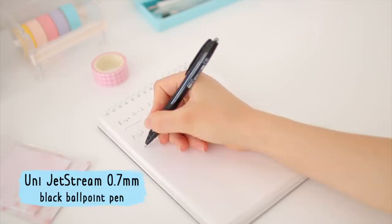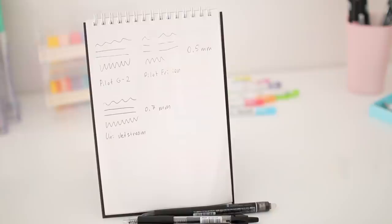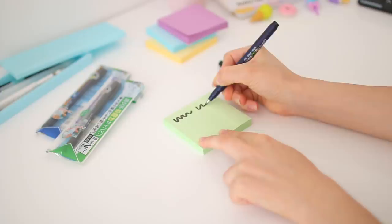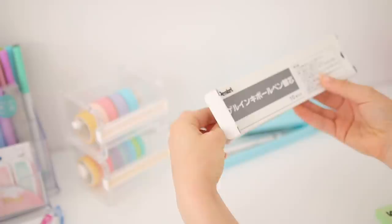The last pen I picked up was the Uni Jetstream pen, because it came in 0.7 millimeters and I really wanted to try a thicker pen. All I can say is that it's one of the smoothest pens I've ever used. Besides buying new things, I also needed to stock up on the Tombow Fudenosuke brush pens — I've had mine for about two years so it was time to replace them. I also bought refills for my all-time favorite pen, the Pentel Energel X, since that's cheaper and less wasteful.